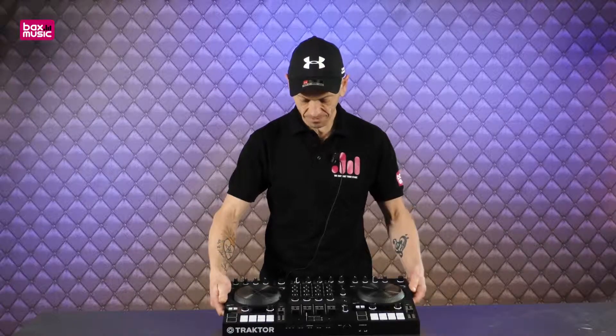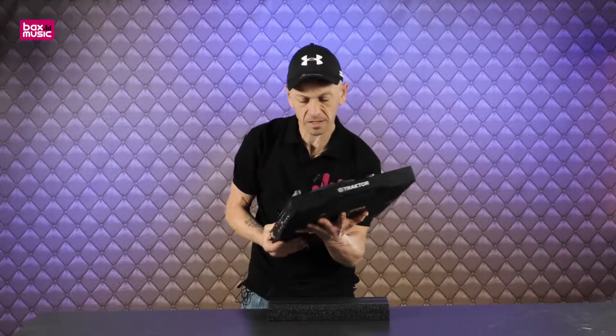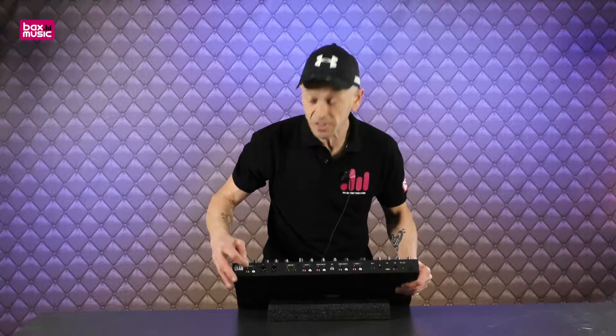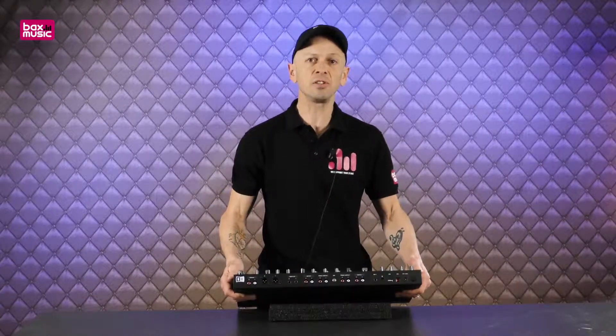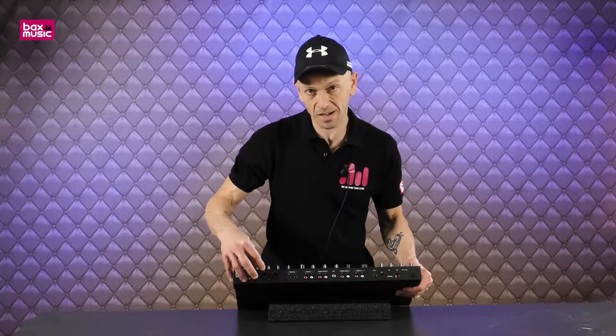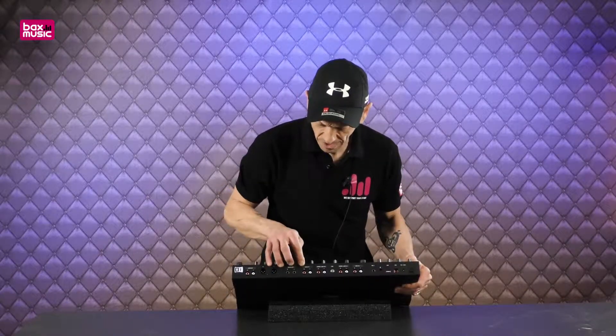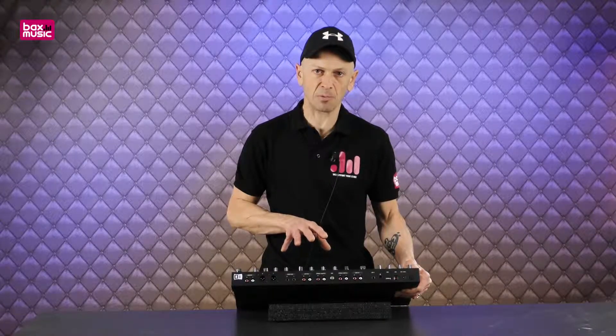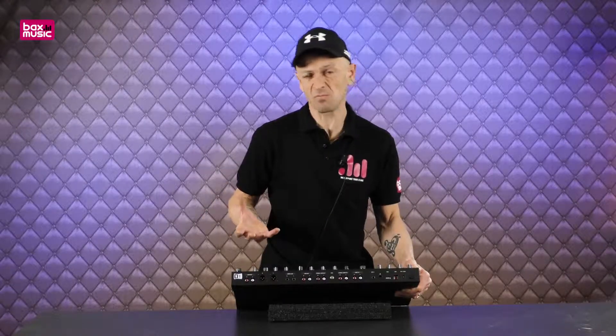Let's have a look at the back. We have output — you can use either RCA or XLR. We have a booth out as well, so if you're using this in a nightclub you would go from the master out to the main PA, and the booth out goes to your own monitor system. We have line in, phono and line inputs, which means this can be used with your laptop, an external phono, or an external CD player.